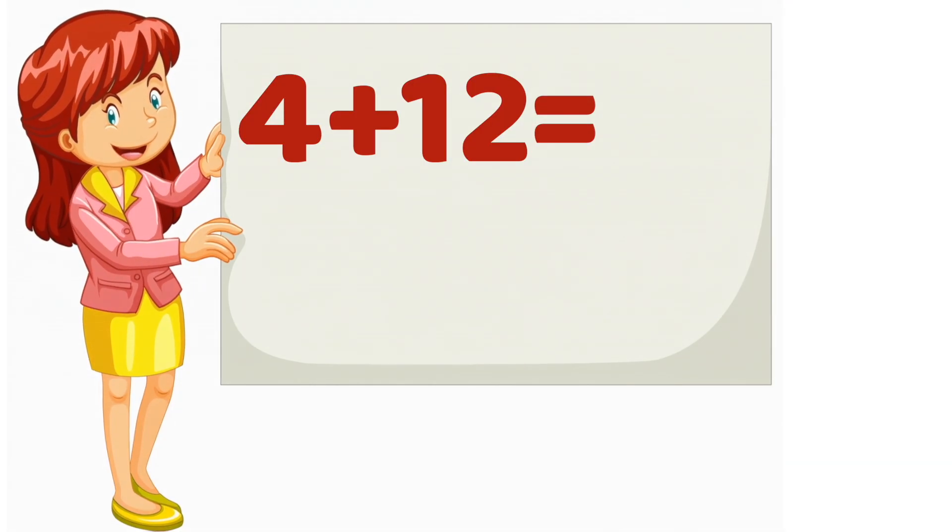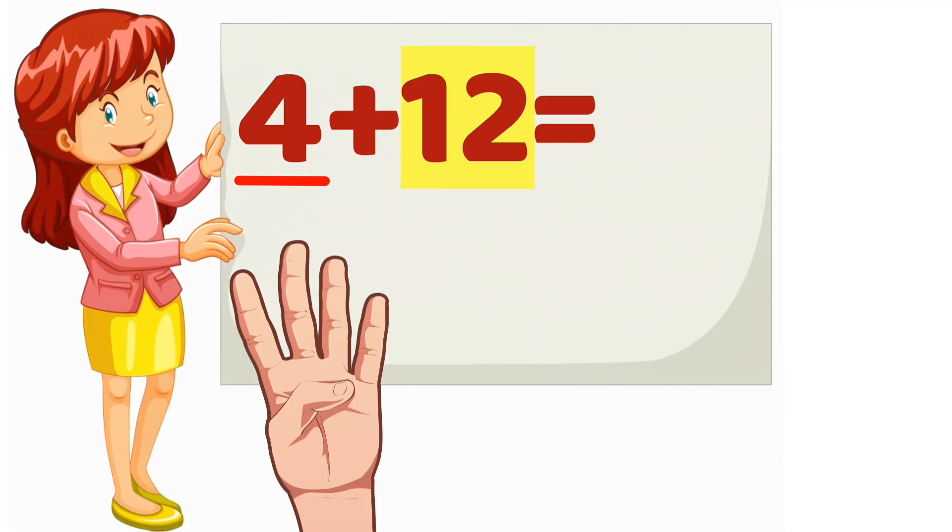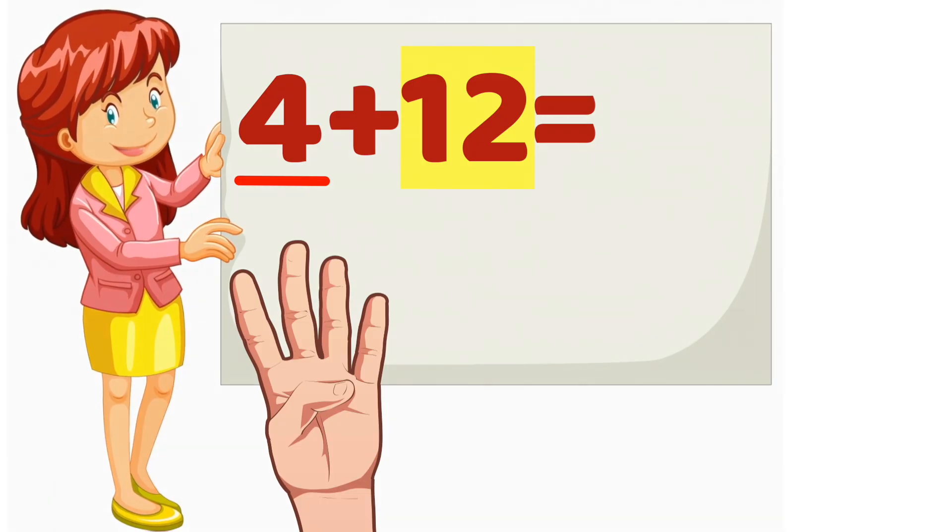4 plus 12. Which number is bigger? 12. So we will start counting from 12. Now, which number is smaller? 4. That means we will count 4 more. Put 4 fingers up. Ready? Starting from 12, let's count on together.